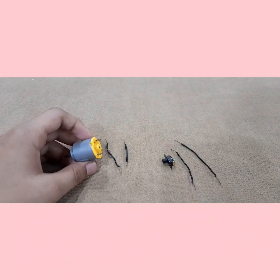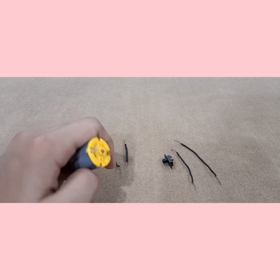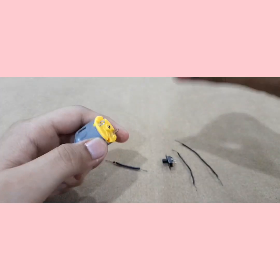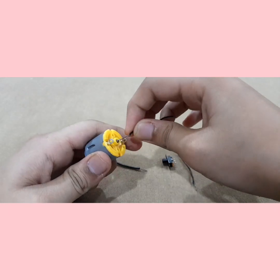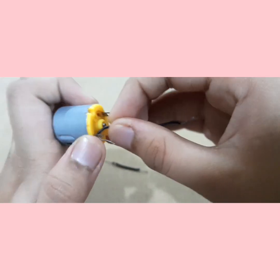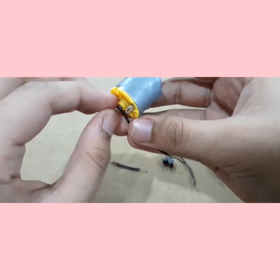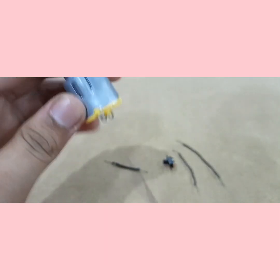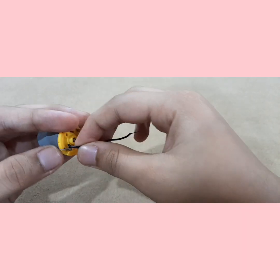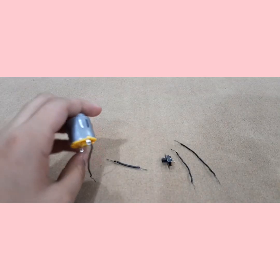If you don't want to do this, you can always solder it. But if you don't have a soldering machine, don't buy it — you can just do this, it's really easy. So what you have to do is take one of the wires. For the DC motor, just put it in the hole and then twist the wires together until it's secured. This is just like soldering but without the machine. Even small children can do it, but do this under adult supervision in case something happens with the wires.